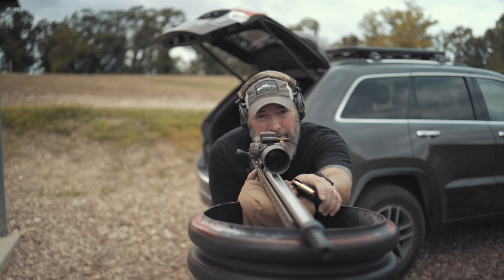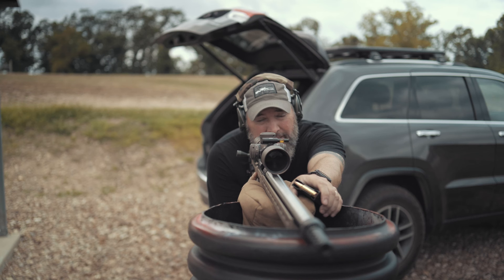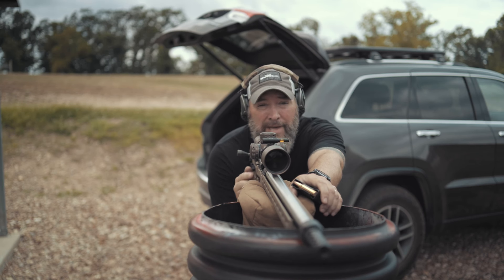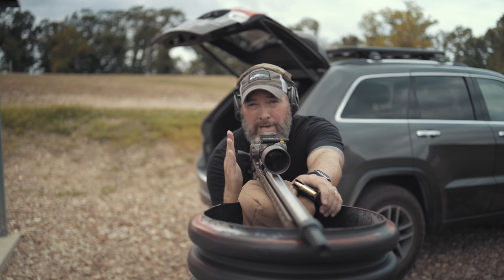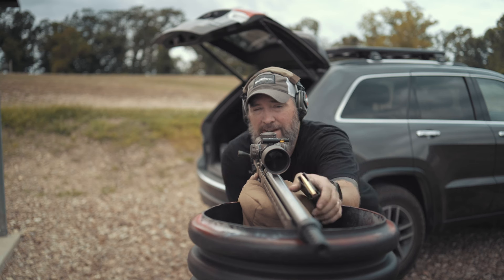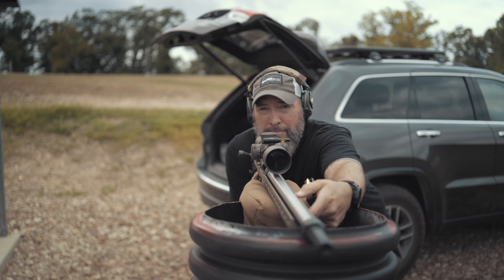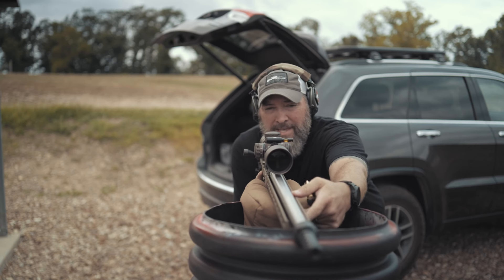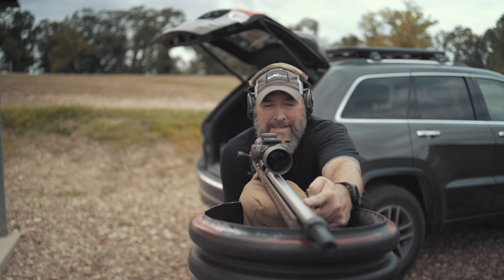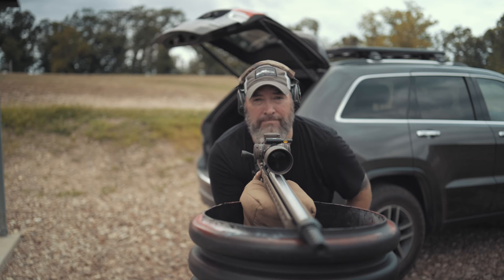Get a good cheek weld and shoulder weld before taking the shot. That'll help you mitigate recoil and also help you spot your misses or impacts, because the recoil will come back in a straight line. If you're canted off to the side, the rifle recoils back, hits your shoulder, and tips out to the side — that's probably one of the main reasons you can't spot your impacts. Square up straight behind the rifle.